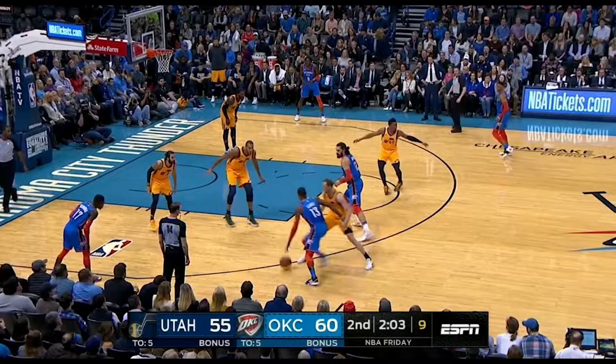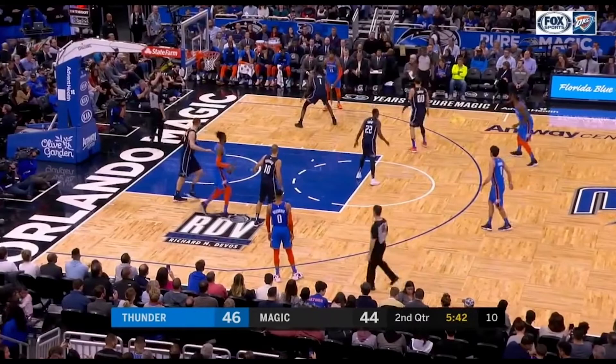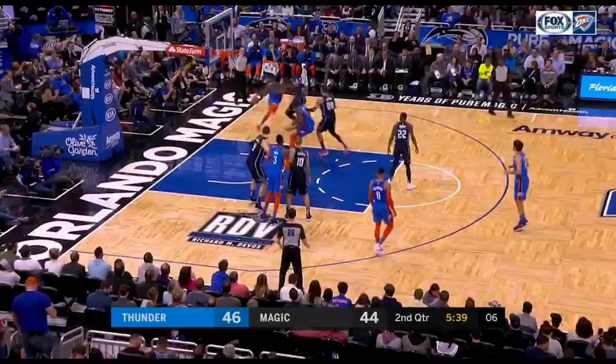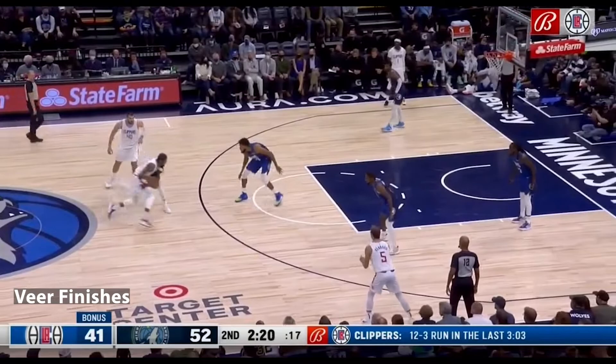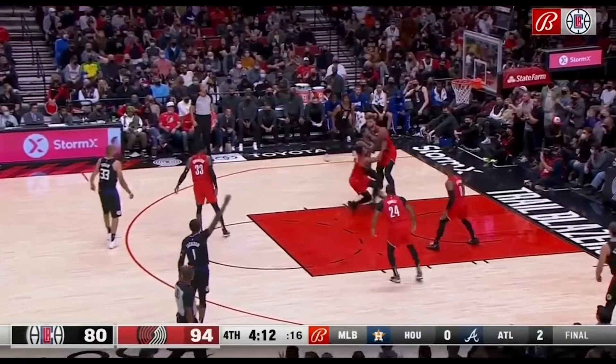Gets his hips and his body square to go straight-line drive right there. He takes away the angle against Joe Ingles to get his shoulders in front, and now he can go right-left Eurostep against Rudy Gobert. This is a great clip to show his shiftiness and his live ball moves. Starts his straight-line drive, gets his shoulder into his primary defender — that's a great example of getting your body into your defender to cut off that angle, and then he can finish on the other side of the rim.